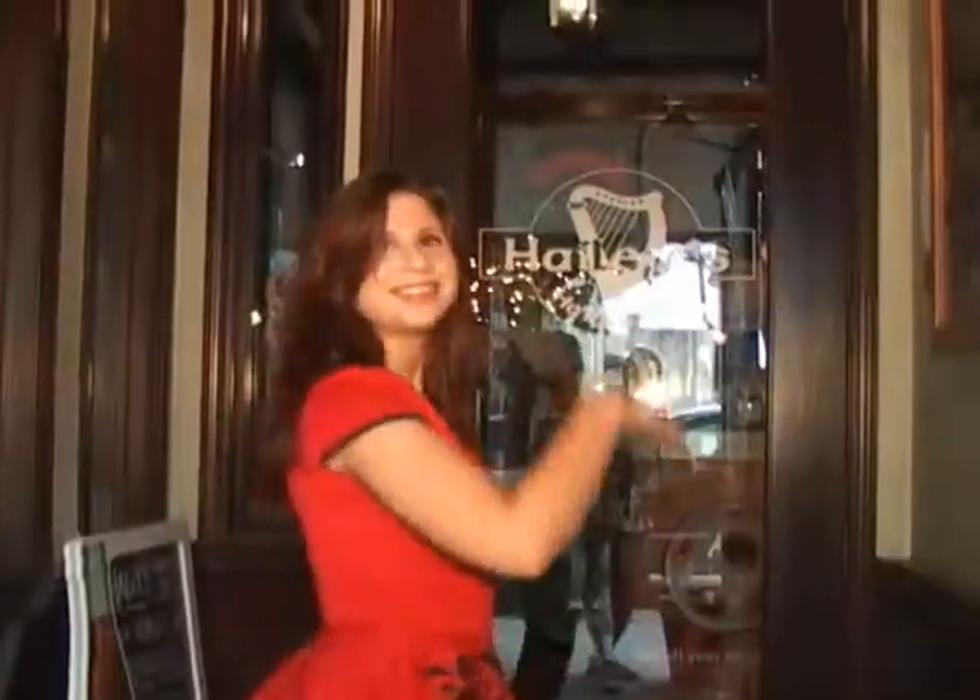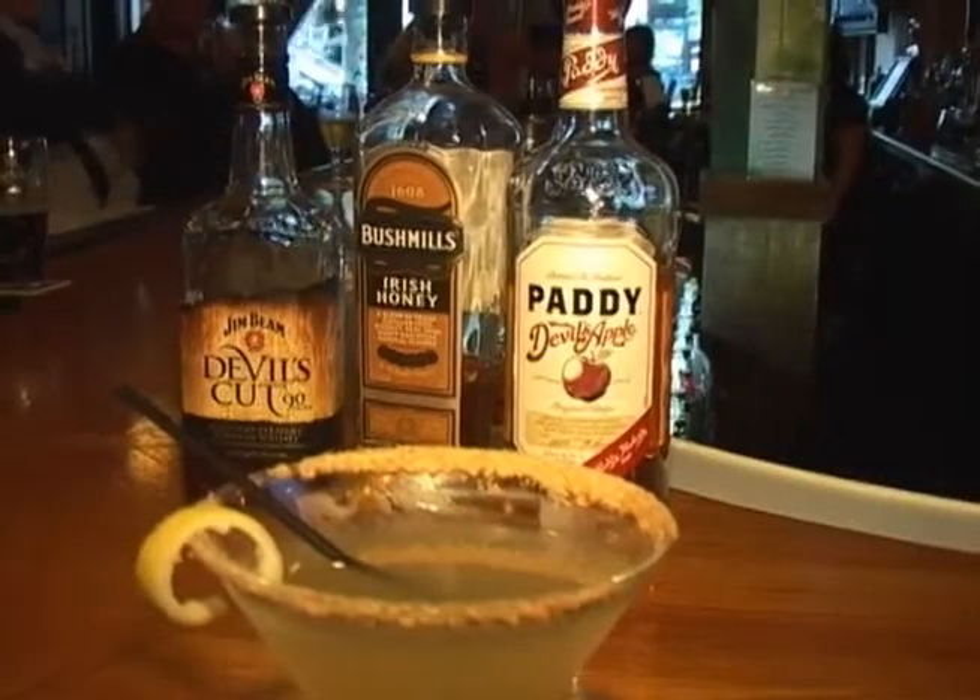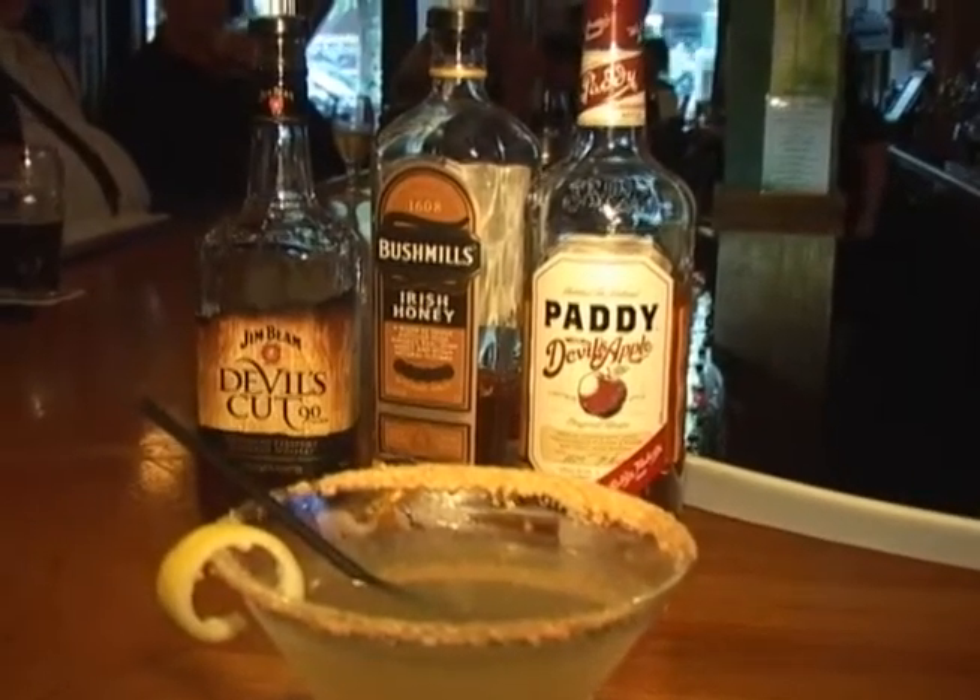Haley's Harpen Pub, home of specialty martinis and wonderful draft beers. This is the Old Apple Cart, it's on our specialty martini list.